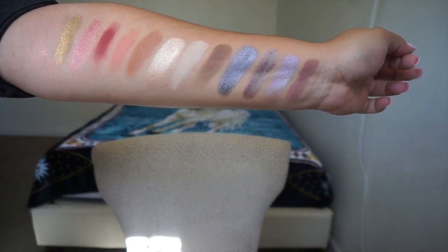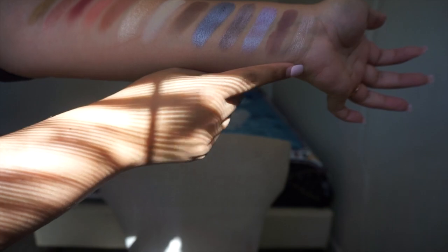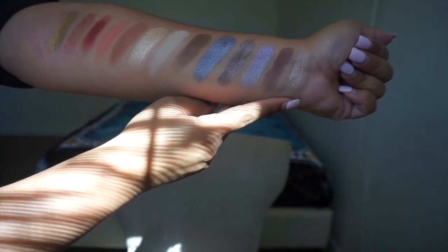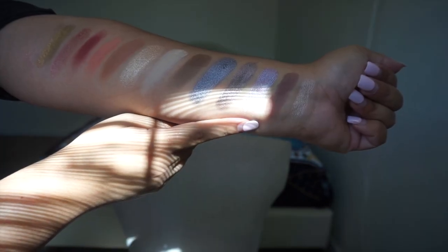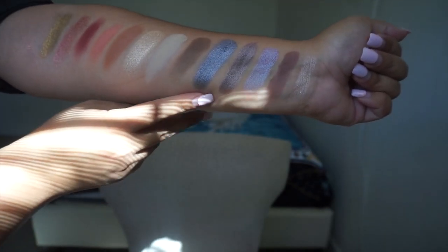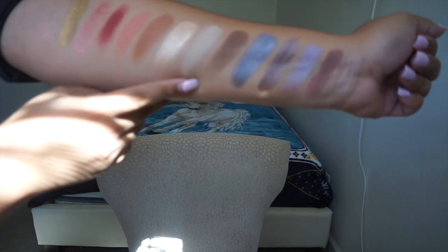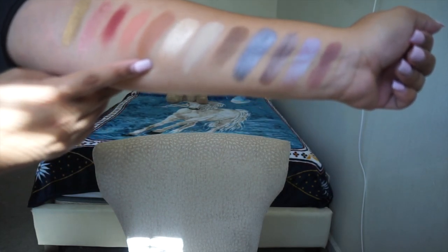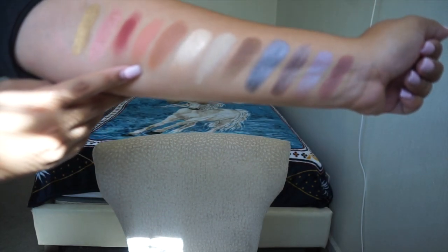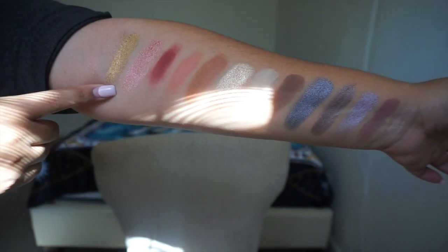Let me go ahead and swatch all of them for you. Here are all of the swatches from the eyeshadow palette — the shades are: Boley, Bible, Mandala, Libra, Jody, OA, Boy, Bear, Moo, Chai, Cindy, Steve, Aura, and My Angels.